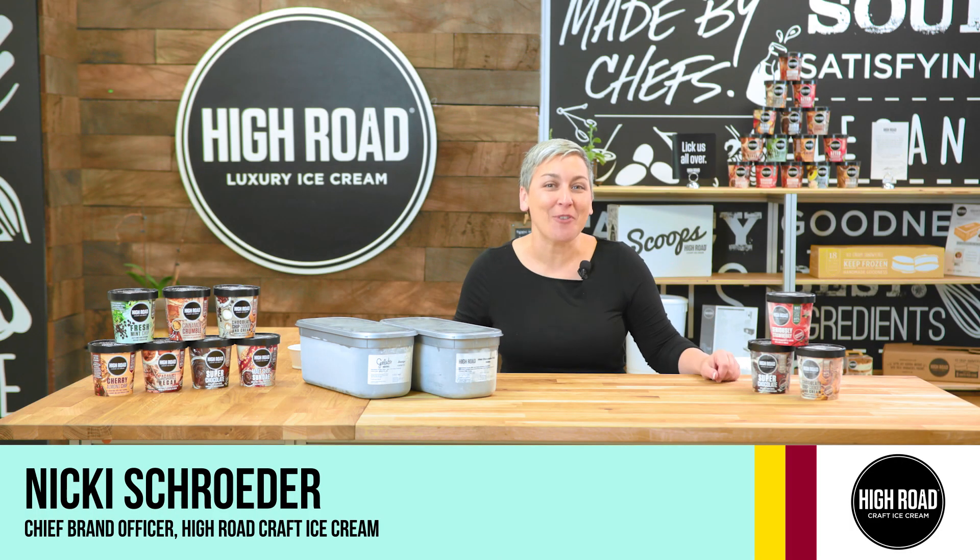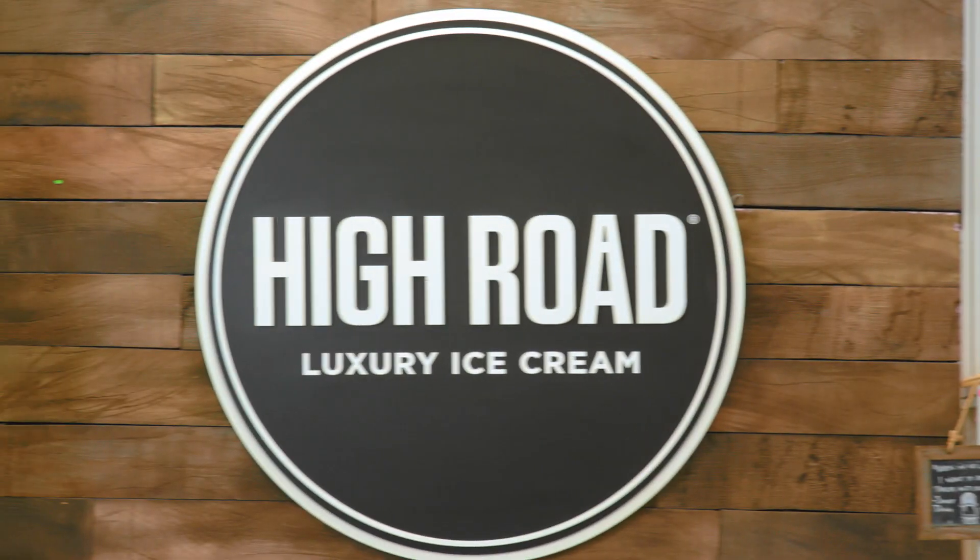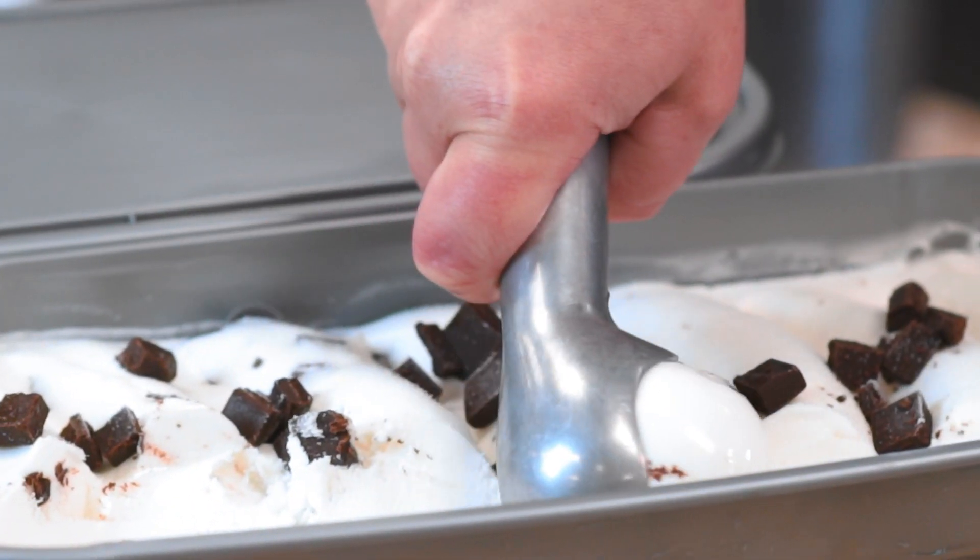Hi there, and welcome to Doing Stuff with Nikki. I'm Nikki, and this is my company, High Road Craft Ice Cream, and today I'm going to show you how to make the perfect scoop of ice cream.